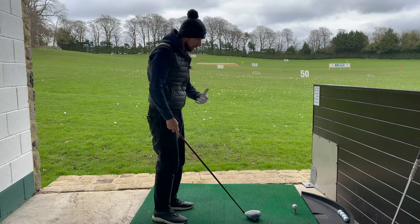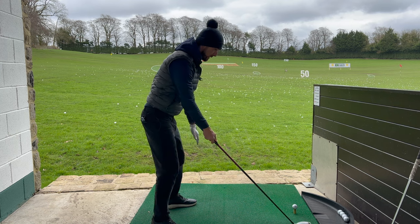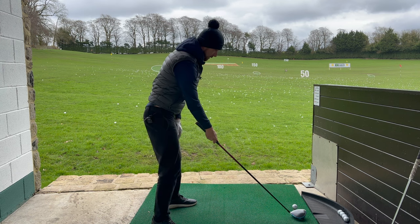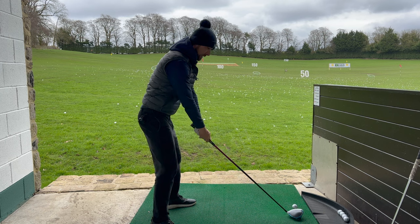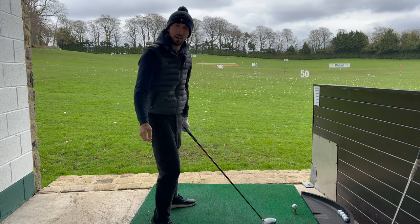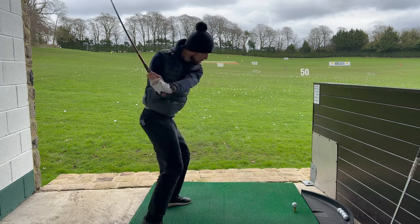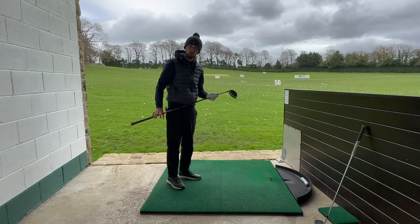One of the best things about this drill is it also works with a driver. Notice I'm going to get my left arm pointing towards the golf ball — that gives me still a little bit of tip, helping me stay in posture while rotating and pointing my left arm at the golf ball. I can do this with a tennis racket with exactly the same intention. When I get to the top, I can let the left shoulder work up and hit that ball more from the inside. Focusing on that shoulder, I can feel I'm hitting it more from the inside — and it works really well.